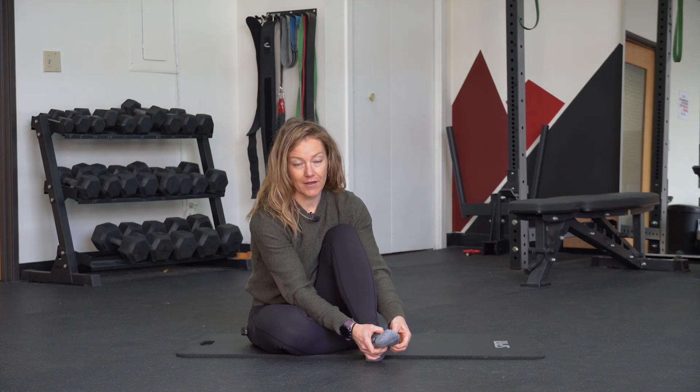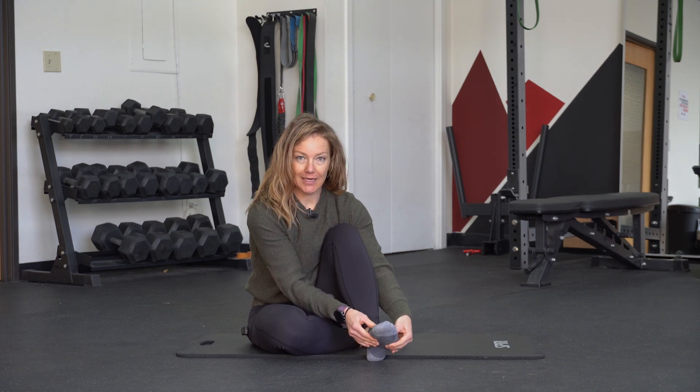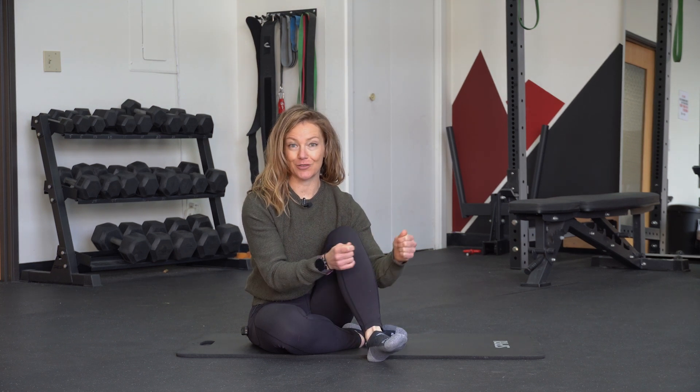Do this across all five toes. We should have good mobility in this rotational plane and also good mobility between the toes, which we can address by moving the bones around manually.